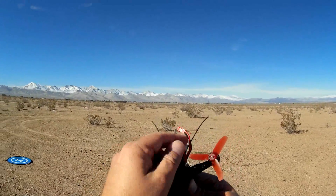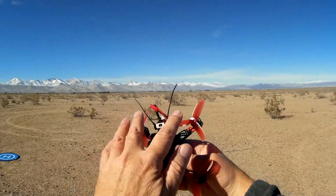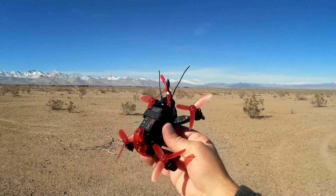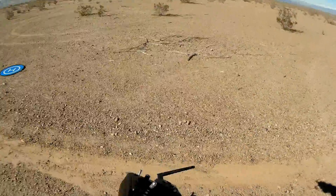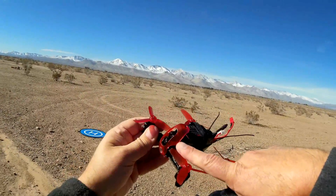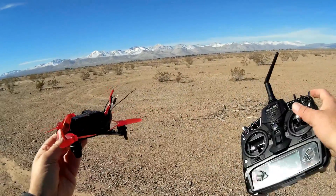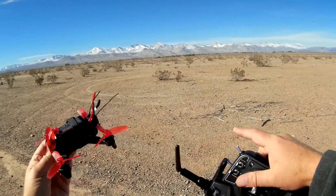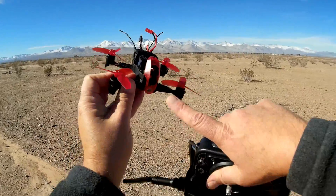This is your FPV antenna sticking out the center, and you have two diversity receiver antennas for the receiver on this quadcopter. The camera is a 600 TVL — it is not the best FPV camera in the world, but it's usable. We're going to try to demonstrate that today while flying. I'll be recording the video via my DVR goggles.